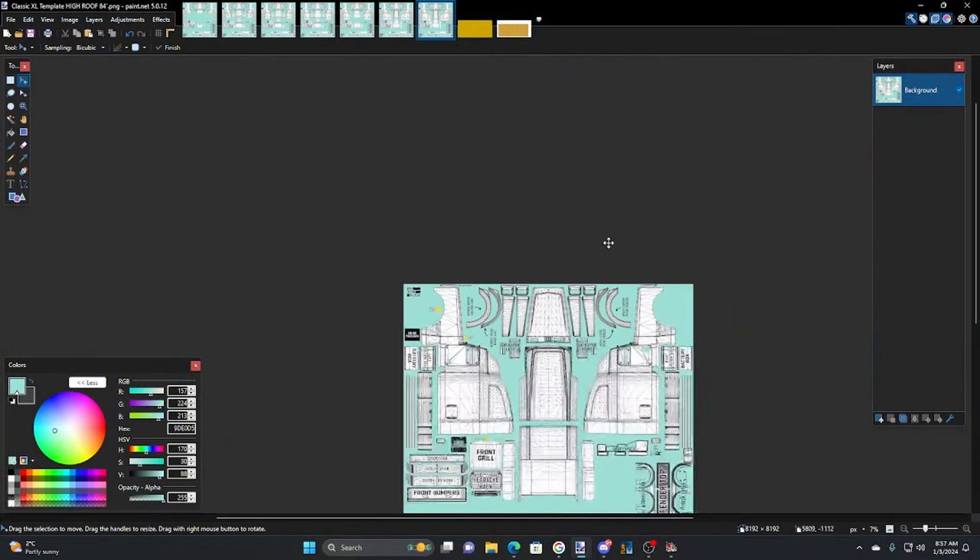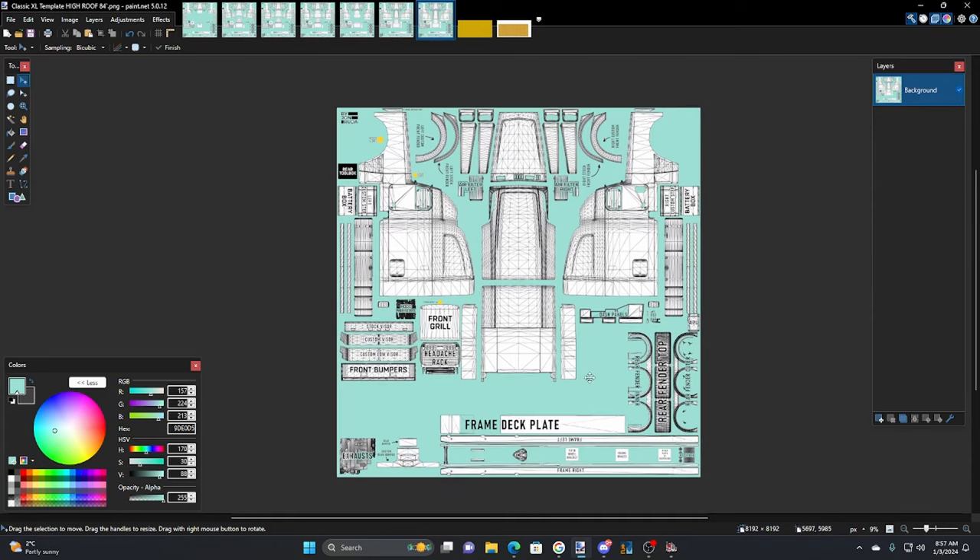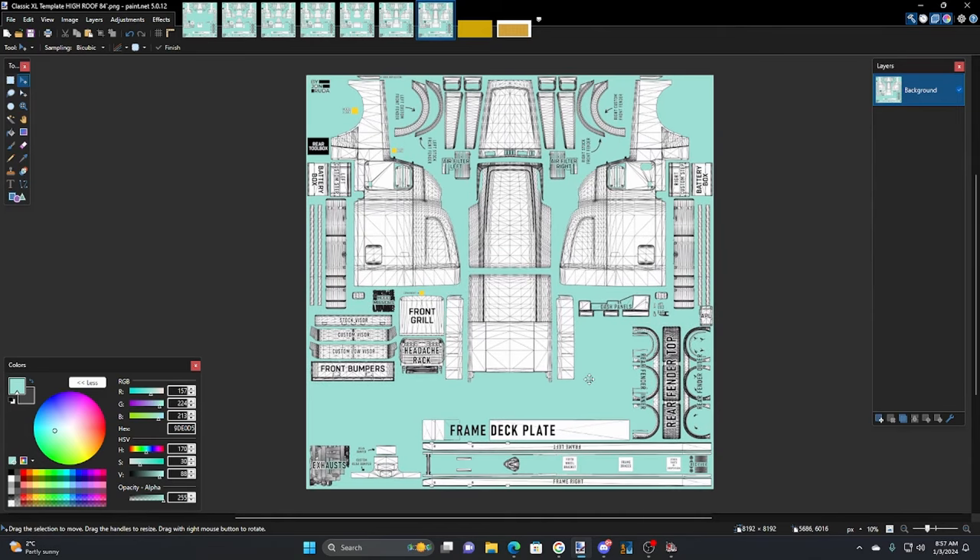Hello everybody, welcome to another Ride Along with Goggles tutorial. This one's going to be about skinning — specifically how I do metal flake paint stripes — and I'm going to start from scratch so I can show you the whole deal, start to finish.